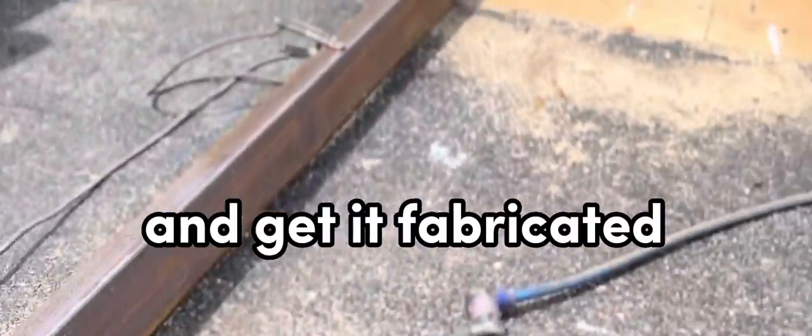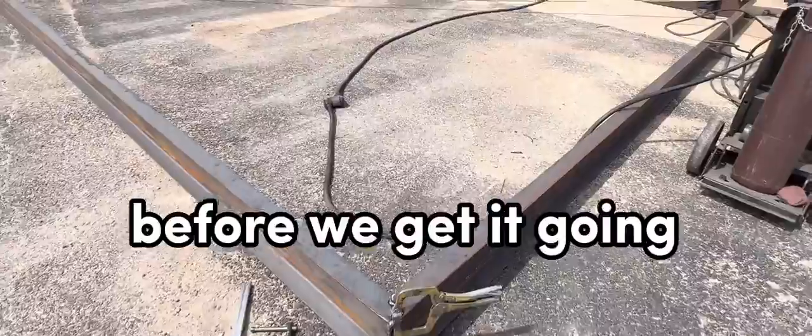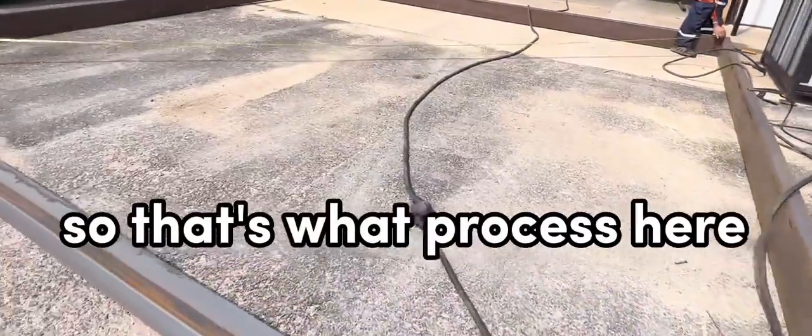Going to get it fabricated, and then painted, and then delivered. Before we get it going, we want to make sure that it's square, so that's the process here.